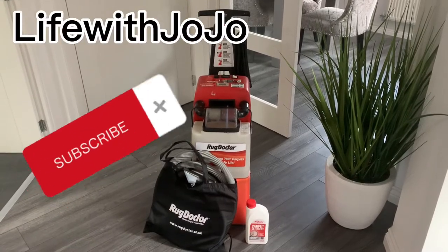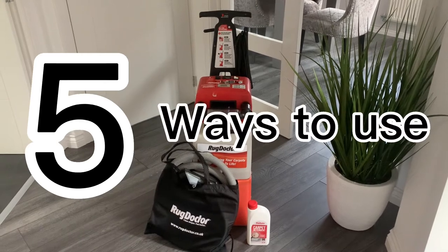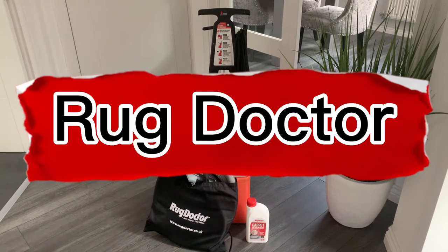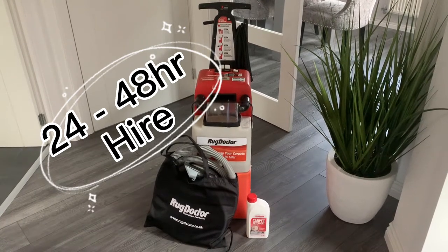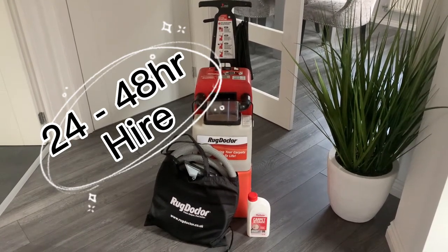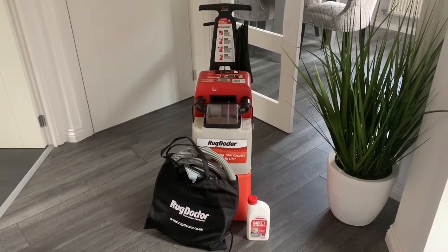Hi guys, welcome back to my YouTube channel Life with Jojo. Today I'm going to show you five great ways to use the Rug Doctor in your home to give it a deep clean. I've hired this one from Currys for 24 hours — you can also hire it for 48 hours, or from other places like Tesco's.